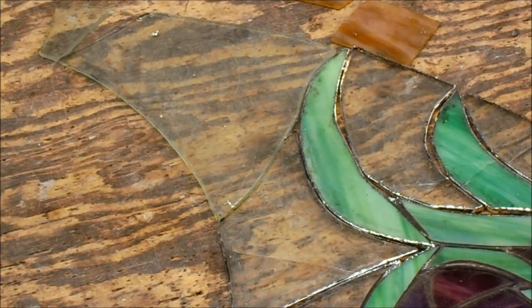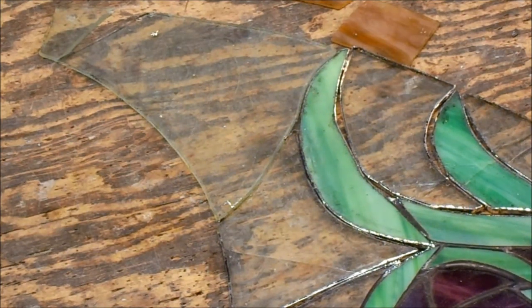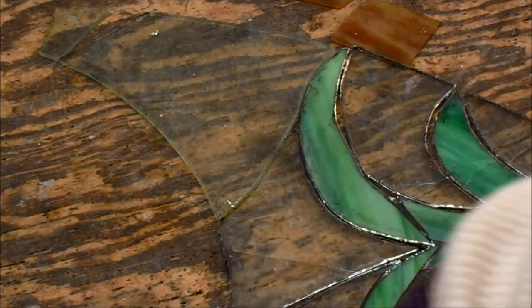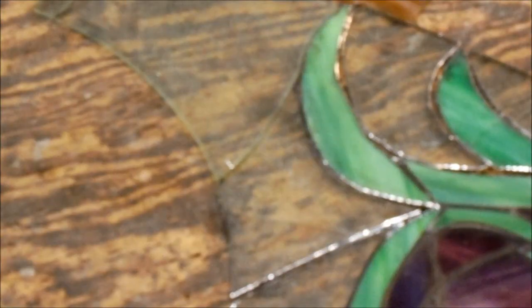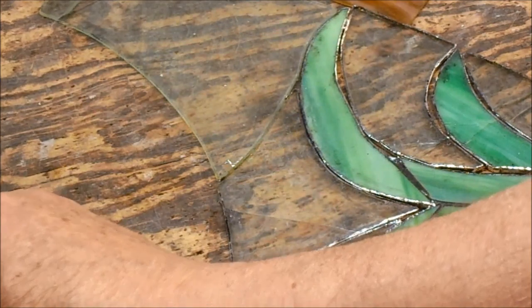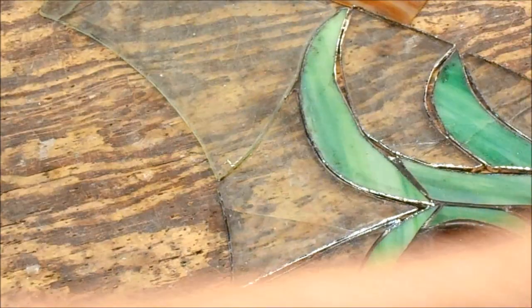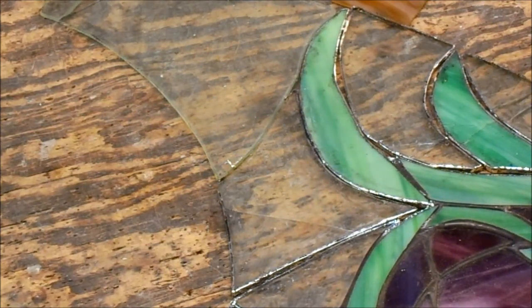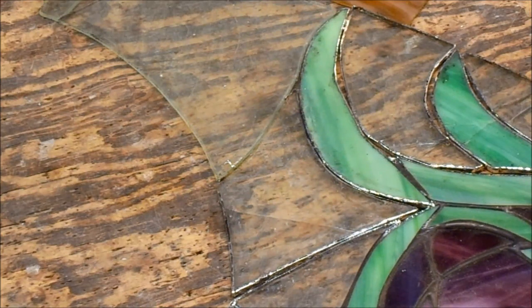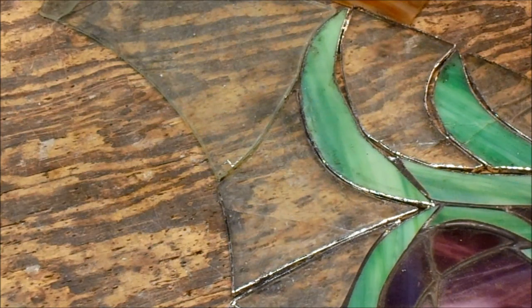Otherwise the repair throws the whole balance off. You don't want it to look like it's been repaired — that's my philosophy. Even though the workmanship on this particular window is somewhat substandard, like a beginner or someone self-taught, I still need to respect what's there. There's a lot of glass to replace, and I don't get full resumes on these pieces — I don't know where it came from, who made it, or when.